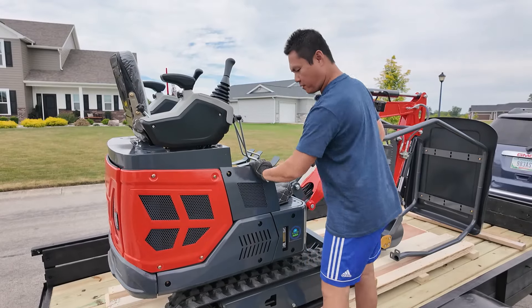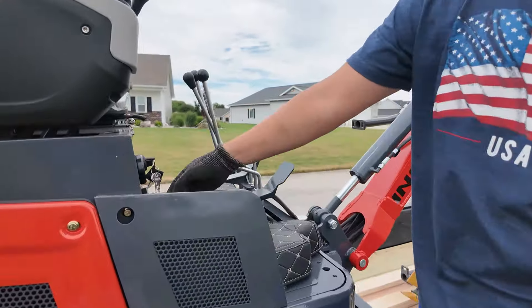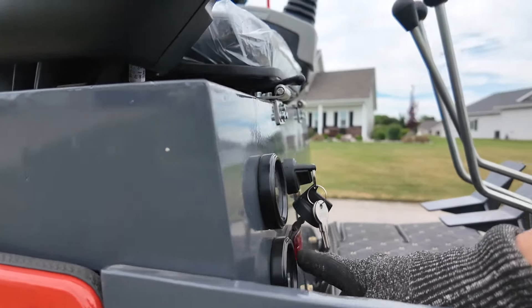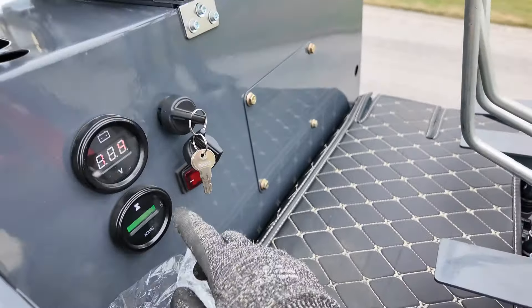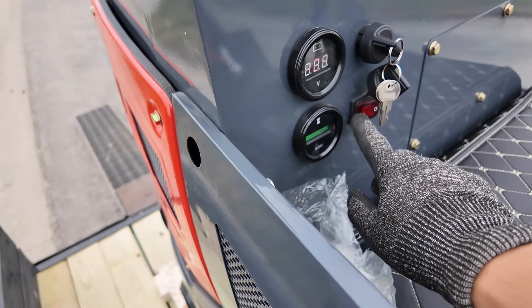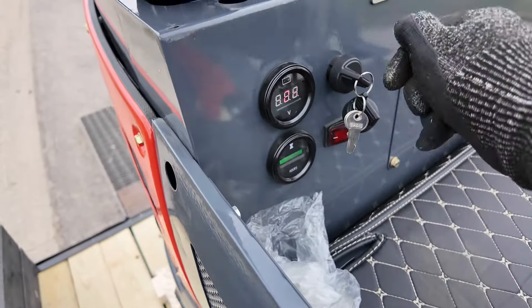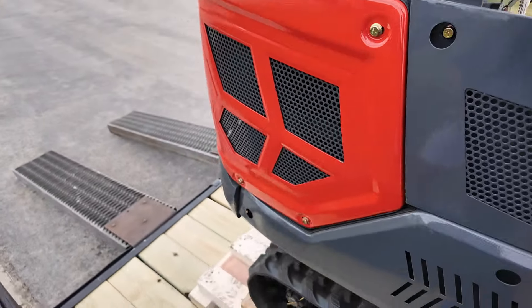So I got this baby to start for the first time here. Can you come here Dylan? You gotta turn this on — just turn this on here — let it sit for about a minute, and then power it on, and then it starts because it's got to charge up or something.